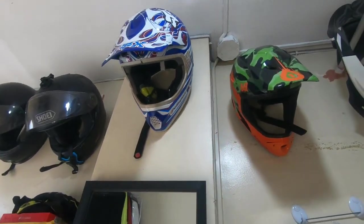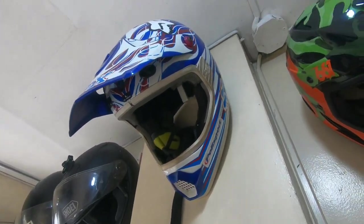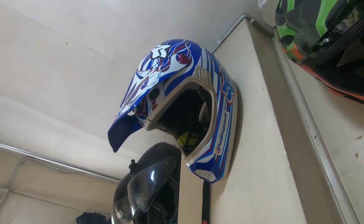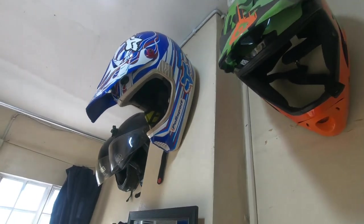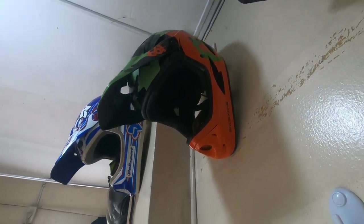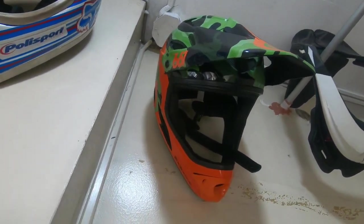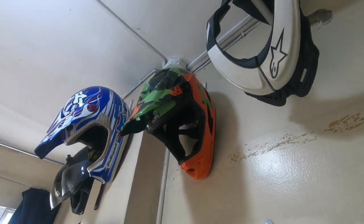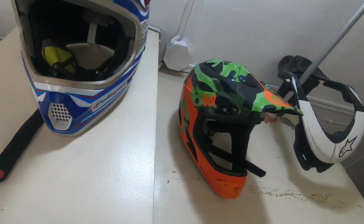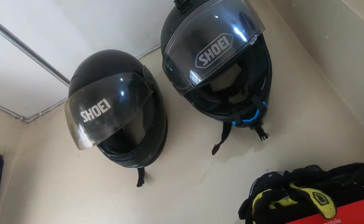Now looking here, I have 4 helmets — each has a different purpose. This one I use for trail riding, off-road, and beginner motocross racing before, though it's been set aside since my motorcycle is in the province. And this one, though they look similar, is a little bit lighter because it's intended for downhill and enduro mountain biking — hopefully we'll use this if I join some enduro and downhill events.